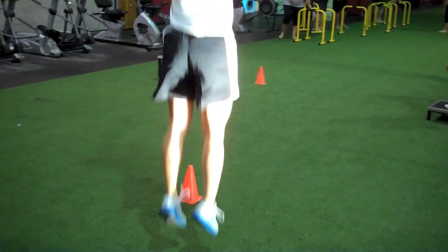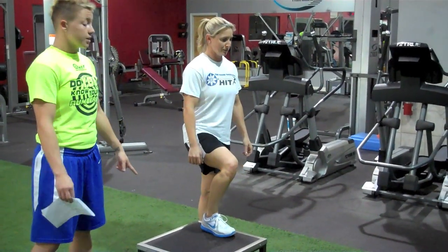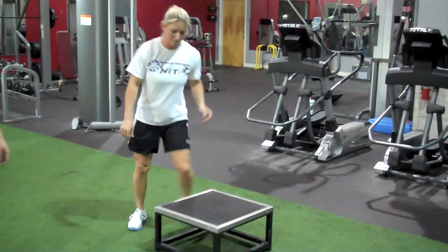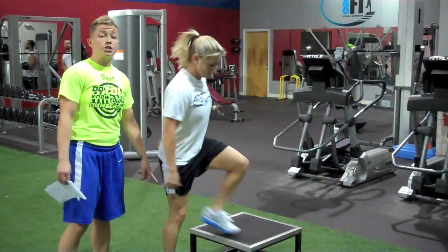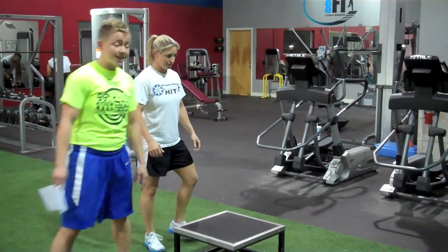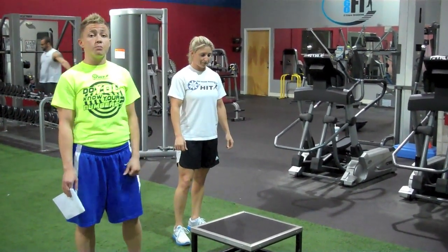From there, we're going to go to the single leg box jumps. For the regular version, we're going to use the 12-inch box. She's going to have her right or left foot on the box and jump as high as she can, driving that left knee up. You'll do 10 reps on one side and 10 reps on the other. For the light version, you'll use the same box but without jumping — just stand up. For the heavy version, you'll use the 18-inch box, same movement, 20 reps total, 10 reps on both sides.